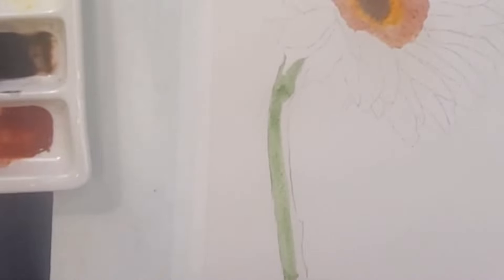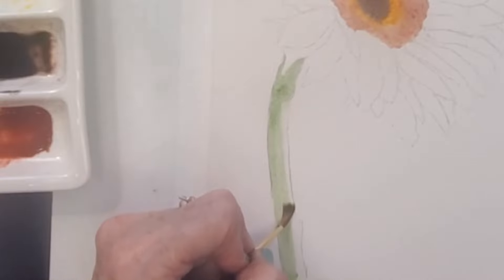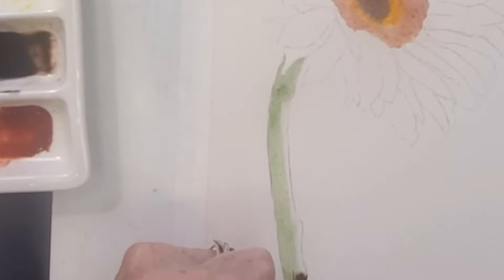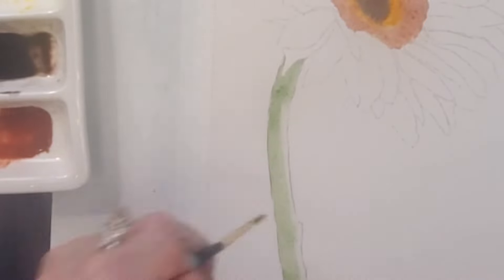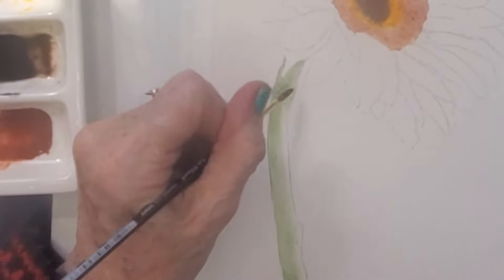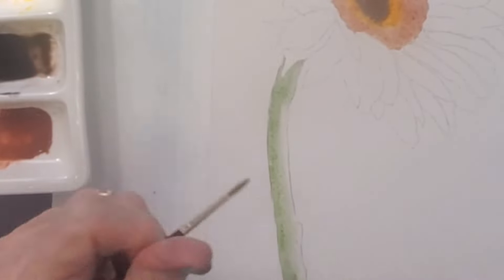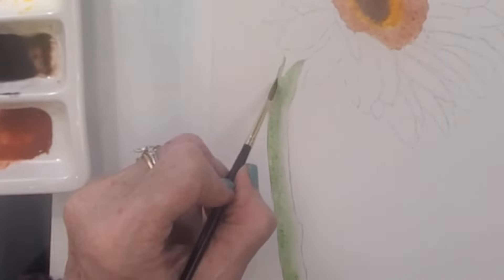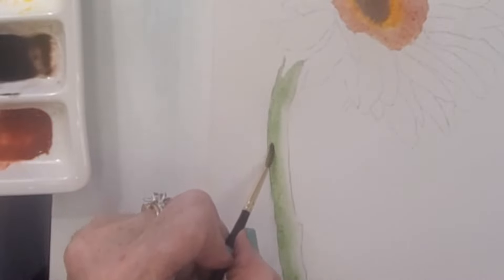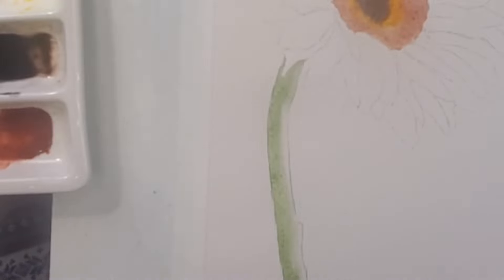I just kind of dry brushed it off the edge there. Now I'm taking my wet brush and going down the other side so the color can blend in a little bit. There's a lot of light coming in on this photo, so I'm going back in on the left side a little bit darker. My phone alarm went off — I hope my camera is on — yes, it's on, good.